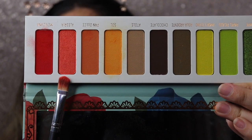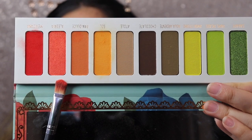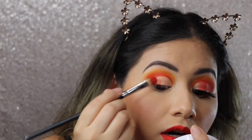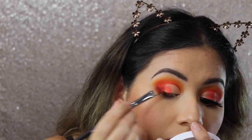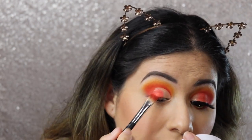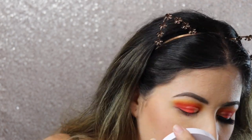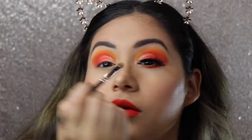I'm going to go in with the shade Alegría, which is a shimmery, rich orange shade — it's so pretty. I'm just going to take a flat top brush and add that right on the outer corner. Just be careful because this one does give you some fallout, but it's okay. Then I'm going to take my little Fenty Beauty highlighter and put that right in the inner corner, just like that.